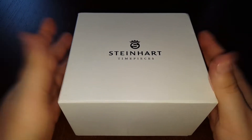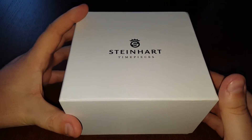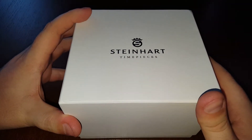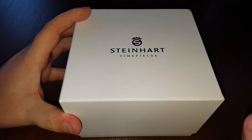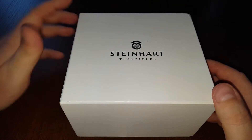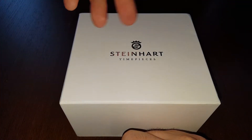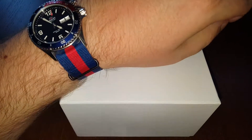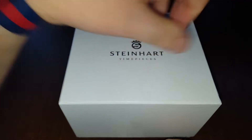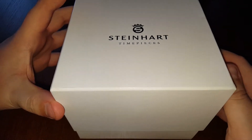Since I really like the Rolex Submariner look, I decided to go with a homage and ordered the Ocean One 42 millimeters in green, which I liked the most. I have this Orient which is mostly blue, and I decided my next watch after this will be a solid black one — black bracelet, black case, black bezel. So I went with the green one and I just received the package.